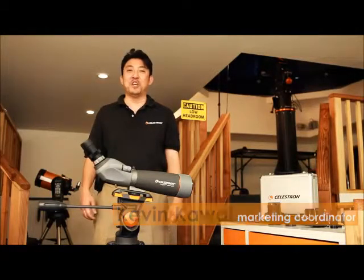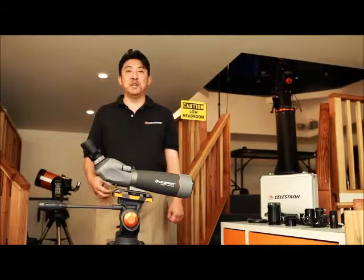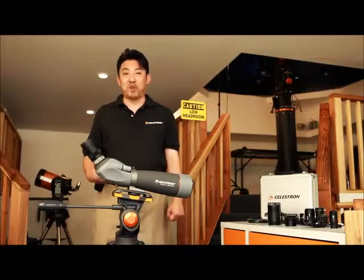Hi, my name is Kevin Kawai. I'm the Marketing Communications Coordinator with Celestron. Today I am pleased to be here to kick off our new instructional video series, which will be offering you tips on how you can better enjoy your Celestron telescope as well as our fine Celestron products.